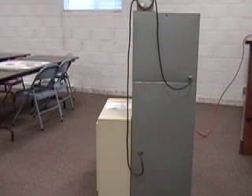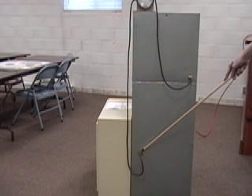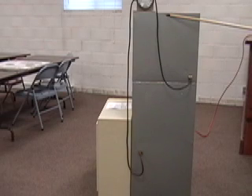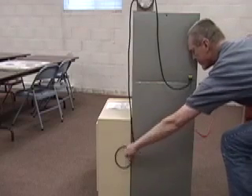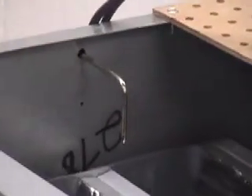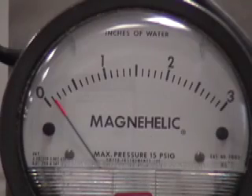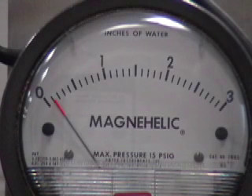To measure pressure drop through the evaporator coil, simply move the pressure tap that's on the return side of the fan and reposition it after the evaporator coil. Now you're ready to take a pressure drop through the evaporator coil. This is another way of measuring airflow. As you can see, the gauge is registering 0.1 inches of water column, which equates to 1,200 CFM of airflow on this evaporator coil.